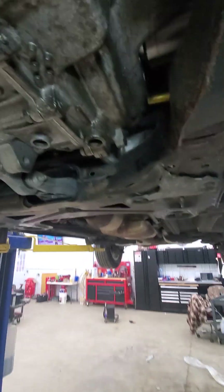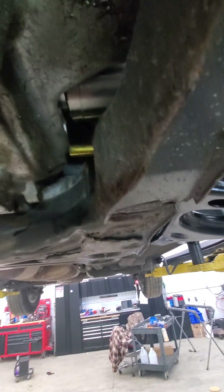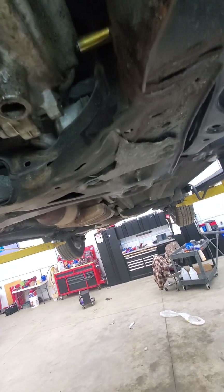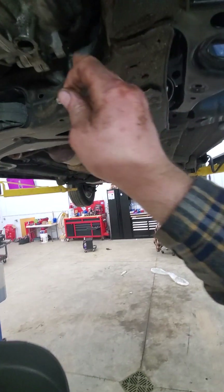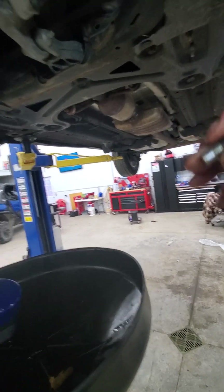All right, little change - it wasn't going fast enough. So you can get an extension and your 11 millimeter socket and get out pretty easy. Just go through right underneath the CV shaft, hit that plug, and go a little quicker with this versus the box end. All right, here's the fill plug right there.